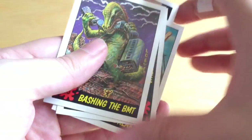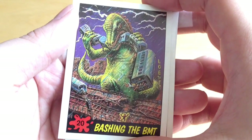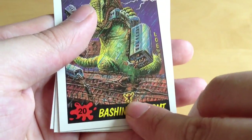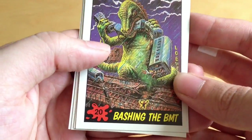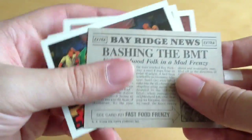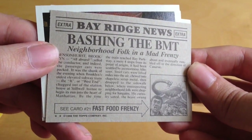Next one shows a Tyrannosaurus Rex or Godzilla-like creature chewing on a train with people falling out - and someone has unfortunately fallen out and got electrocuted on the train line. Love that attention to detail - unfortunate for this little poor guy. On the back, like the last one we got from Bad Lizards, it's got a fake news article. You can pause if you want to have a read.